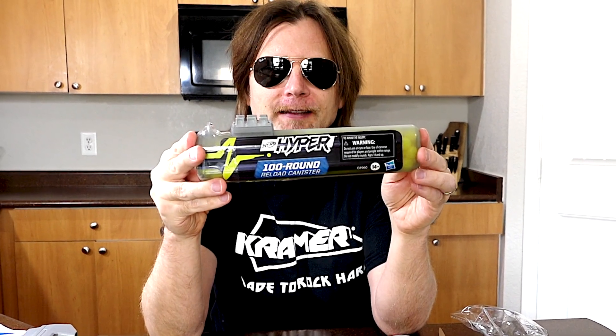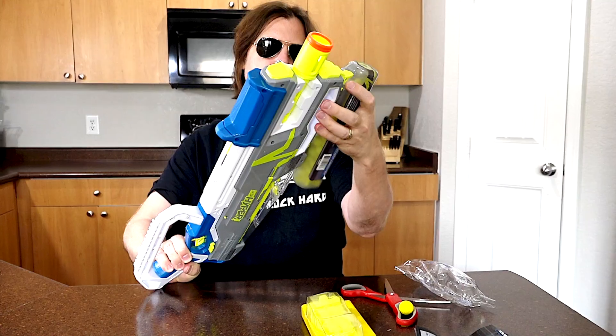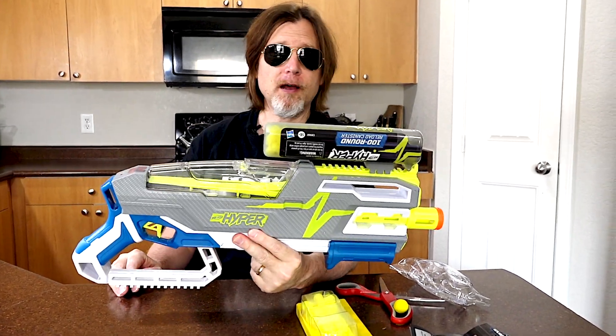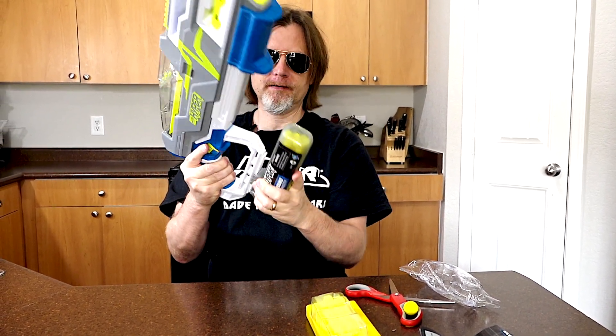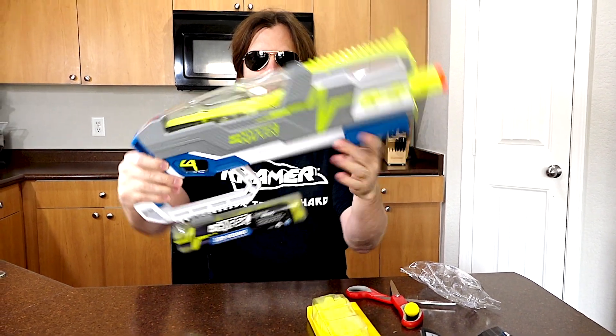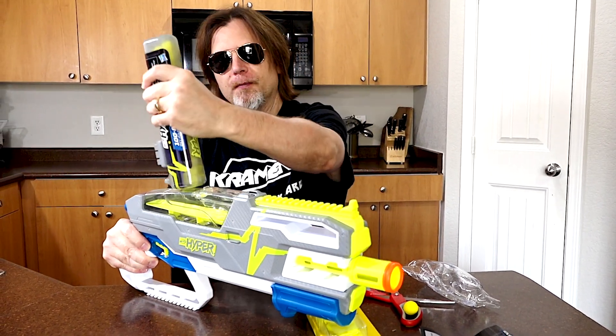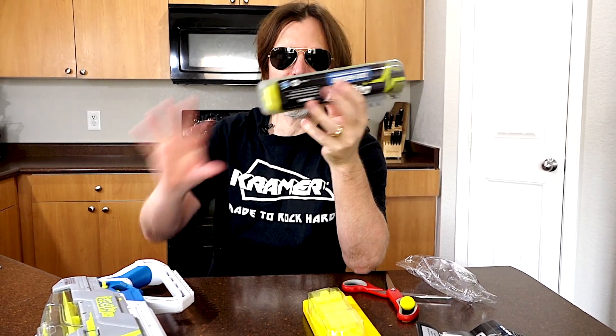Let's take a look at this reload canister. It has a tack rail attachment, so you can carry it on your blaster. Although if you put it like that it does kind of block your front sight, but if you're playing it really doesn't matter. You can position it so it's kind of not in your way. What this is supposed to do is when you open it, it makes it much easier to load the blaster — you can just dump them all in the hopper. These reload canisters remind me of paintball, where people have similar canisters to dump paintballs into their paintball guns.